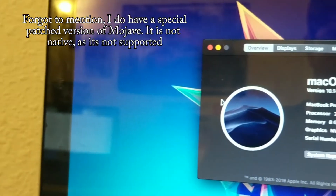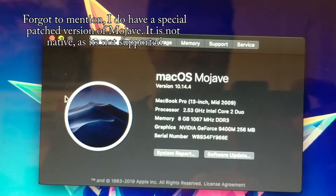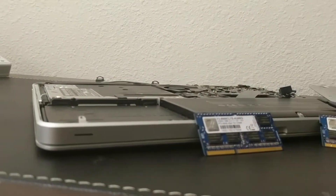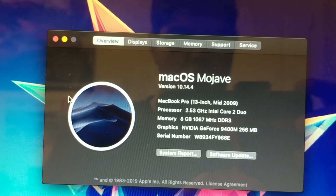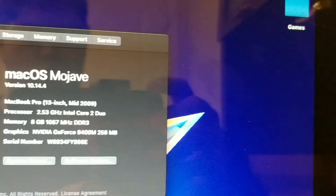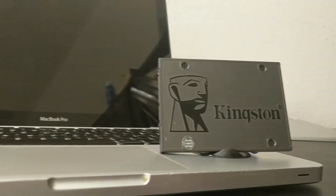Let's talk about the specs of this MacBook. This is a mid-2009 MacBook Pro 13-inch with the upgraded 2.53GHz Core 2 Duo, and 8GB of 1067MHz RAM, which I manually upgraded from the stock 4GB. For the GPU, it has an NVIDIA GeForce 9400M with 256MB of VRAM, which is standard in these models. For the hard drive, I manually installed a 120GB Kingston A400 SSD.